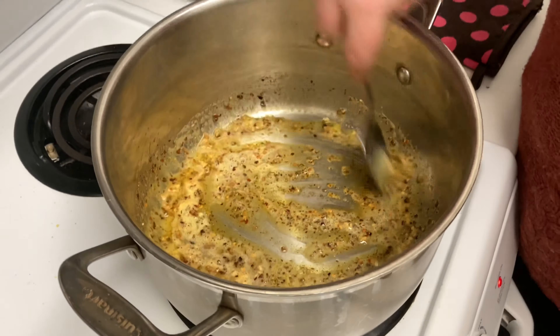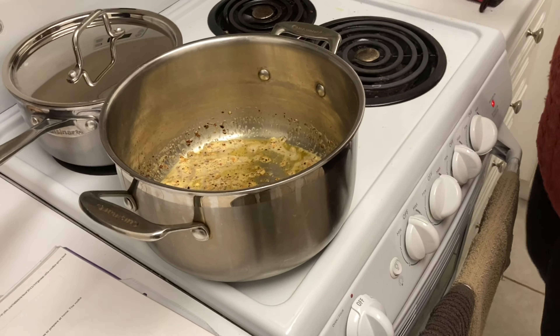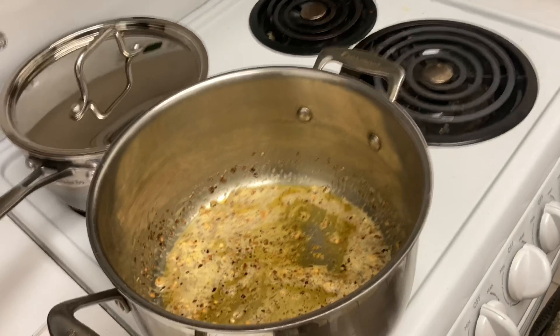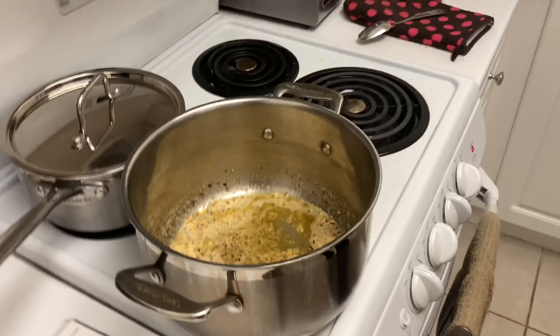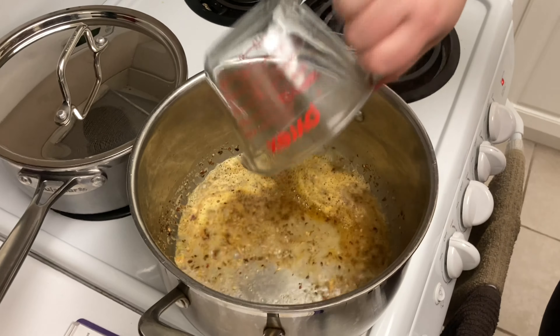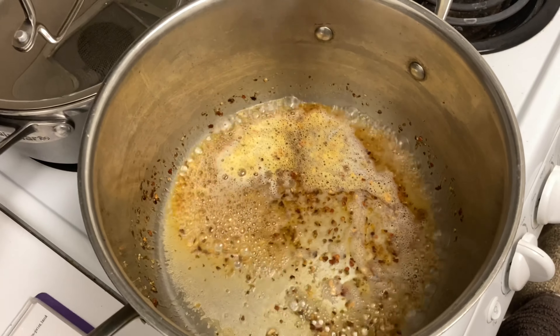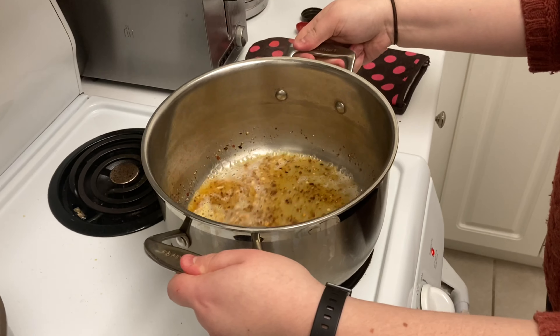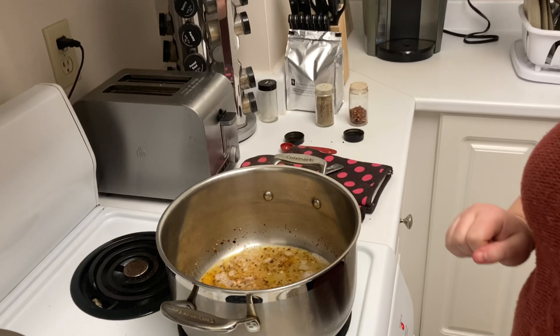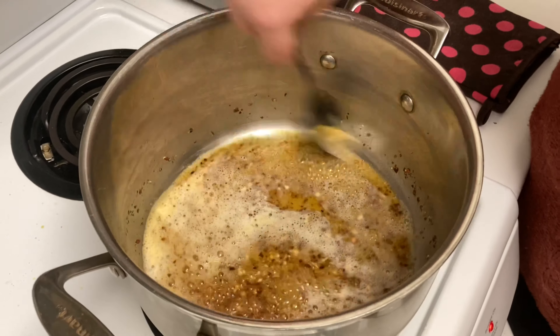The next step is important: take the pan off the heat to avoid any chance of fire, and add the vodka. Now you can put the pan back on the heat and cook that for about one or two minutes just to let the vodka reduce and burn off the alcohol. It's important to make sure that when you pour the vodka in, the pan is not on the heat.